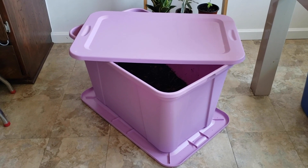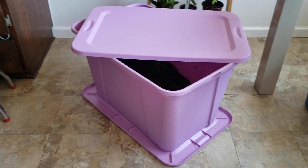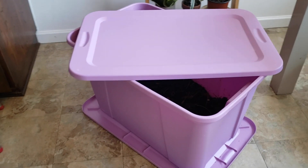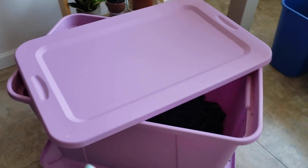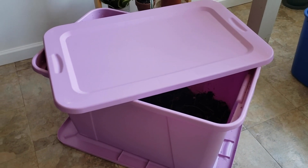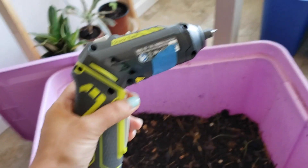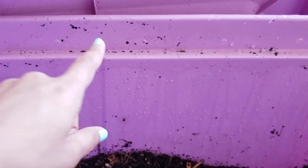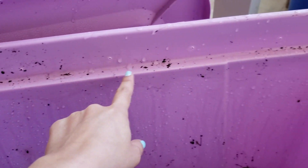To make and maintain a simple worm bin like this one, you need a bin. I got mine — the super cute purple one — from Home Depot for around $10. I recommend a non-transparent storage container with two lids: one for the bottom in case liquid leaks out, and one for the top since worms like the dark. Since worms need oxygen, I drilled around 12 tiny holes in the bottom of the bin and also around 20 holes all along the top.